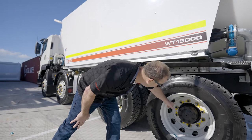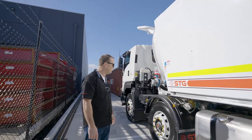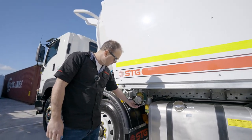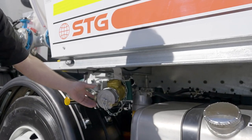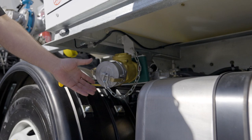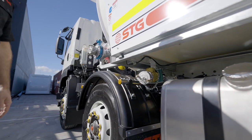Down the back, our wheel nut indicators are all in the right positions. Coming up to the front of the truck, this is where we actually do the hydrant fill from. We want to check that our chains are secure. If we end up leaving this cap loose, we've always got that chain as a secure point so it won't fall off onto the road or into the way of any oncoming traffic.